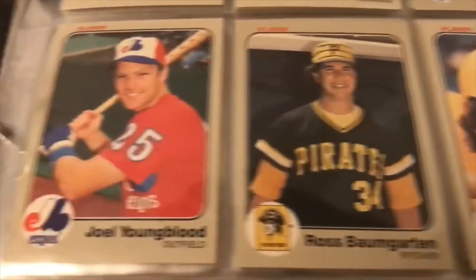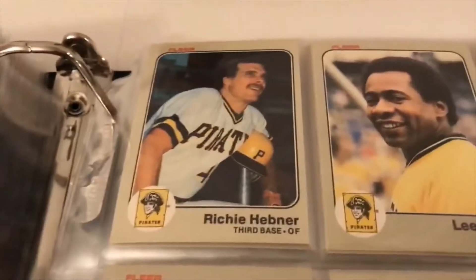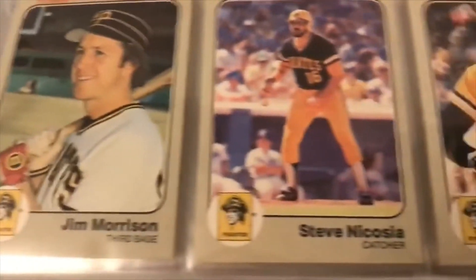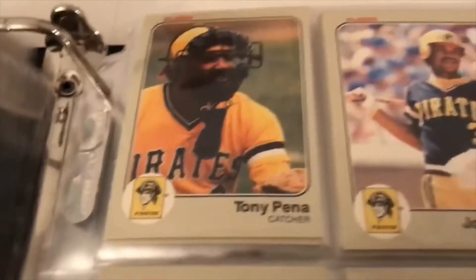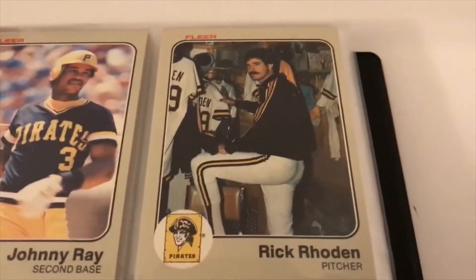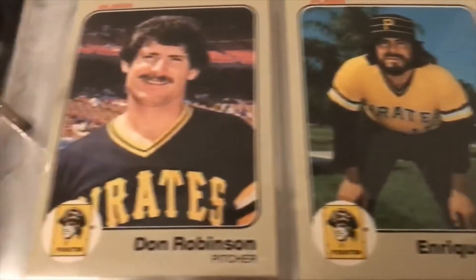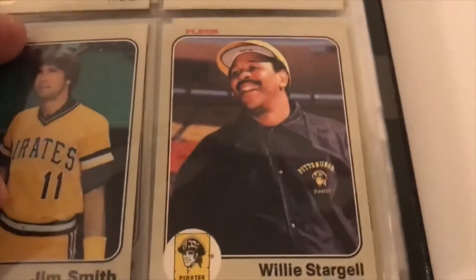On the Buccos: Joe Youngblood — there's a funny card at the end here. Phil Madlock, Moreno, Milner, Parker Cobra, Tony Pena, Johnny Ray, Rick Rhoden — stuck in his locker there — Manny Sarmiento. Pops — Willie Stargell.